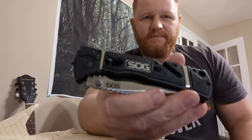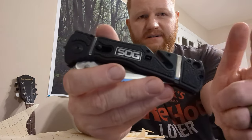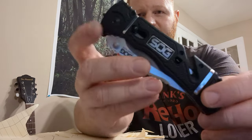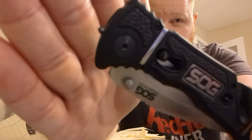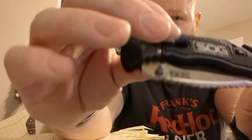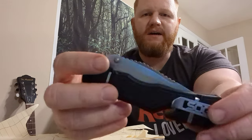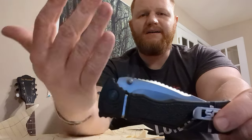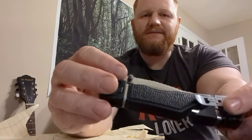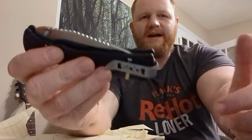It's assisted opening. It's got this strap cutter here, a lanyard hole, and it's got this tip there as a glass breaker. Really cool knife designed for first responders and military, but mostly first responders like law enforcement, EMS, firefighters — people who would need to break glass, cut a strap, save somebody who got in a car crash.